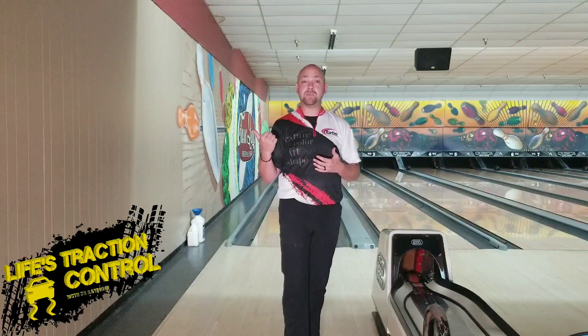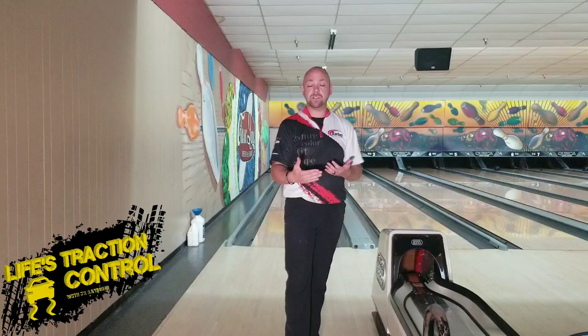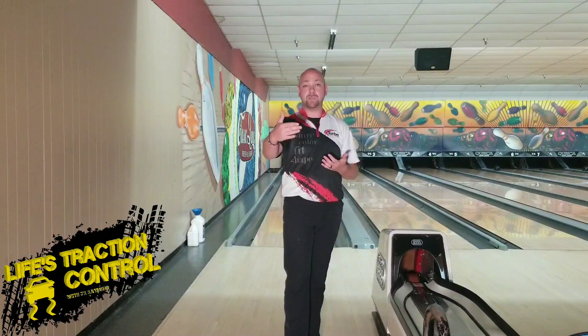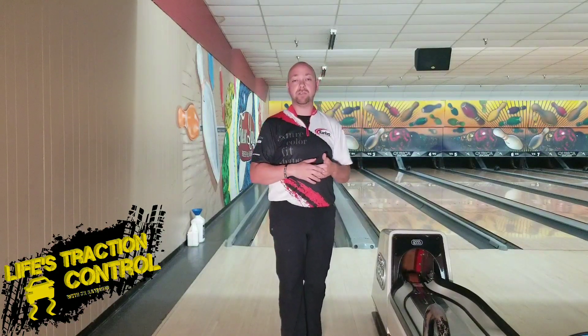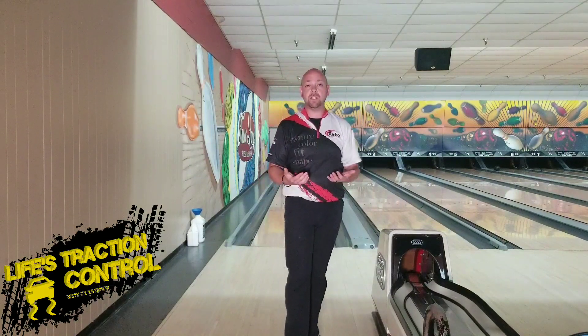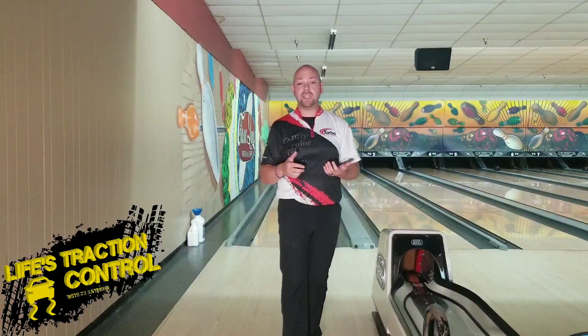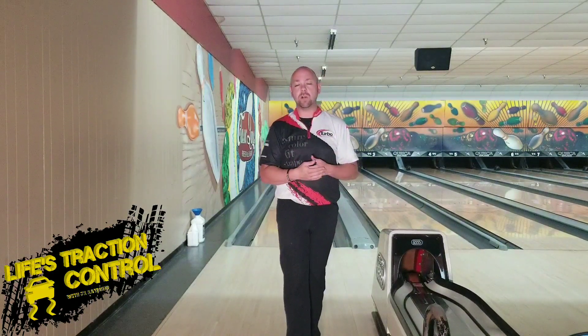I made a video on ball speed which talks about the footwork of your feet moving forward to make your ball speed come down throughout the swing. So go check that out. But for now, let's worry about your tempo.